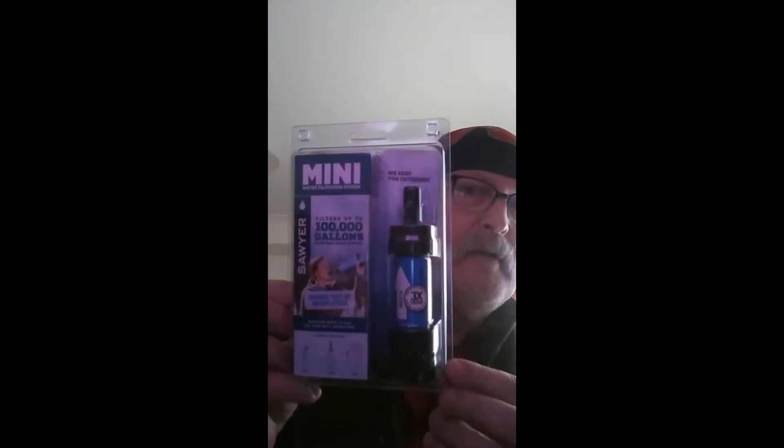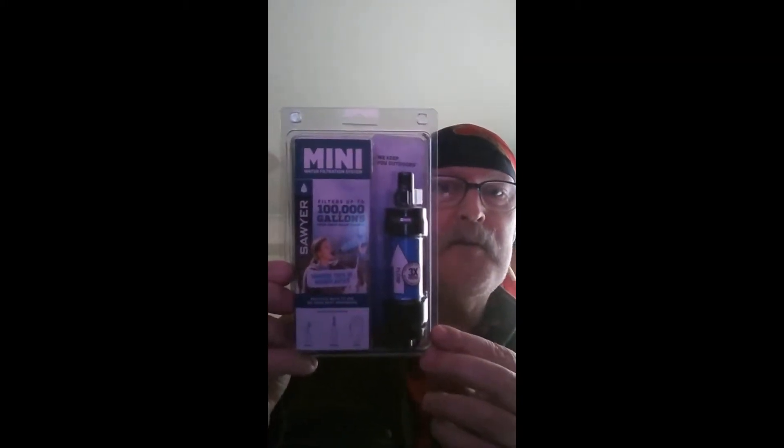Filters up to 100,000 gallons. Removes 100% of microplastics. Okay, are we recording? Yes, we are. I know we go through that almost every single time I start a video, but — bloody phone. That's how come this is part two of the other one. We were talking about the Sawyer Mini water filtration system.